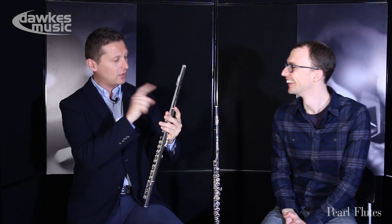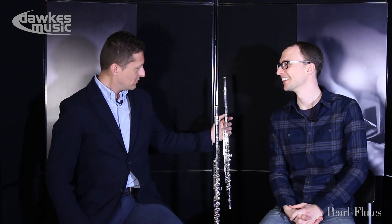You can only do it with Pearl flutes — it doesn't work with other brands, the one starting with Y and ending in A. And that's it from us!